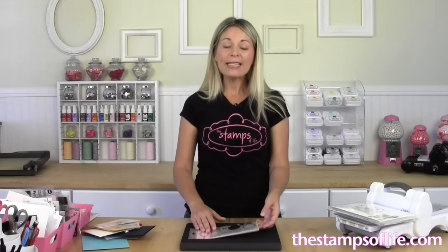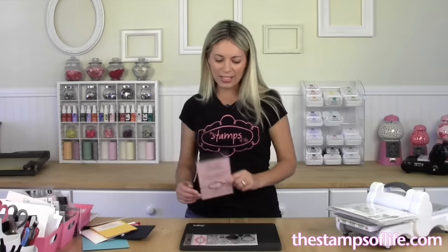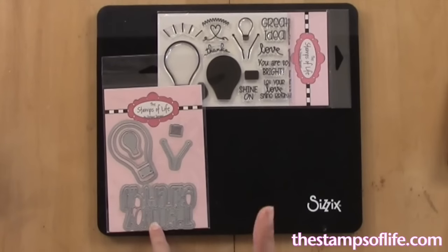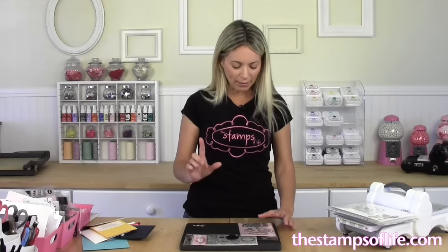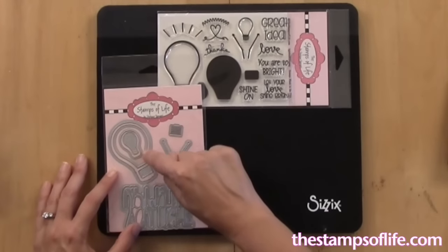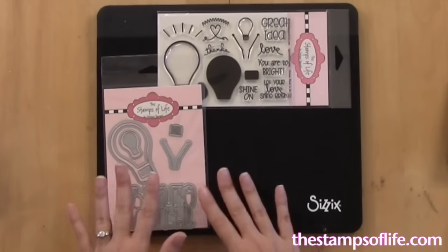I have a lot of samples to share with you. Now if you're a die-hard club member, the dies are lots of fun as well. It says 'You light up my life,' and then there's lots of light bulbs. Let me count how many dies there are — one, two, three, four, five, six, seven, eight, nine — nine dies in this set, which is very exciting.